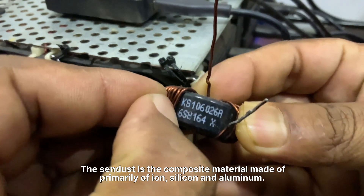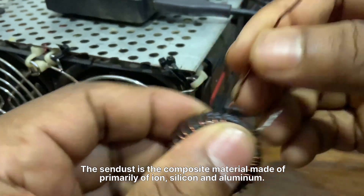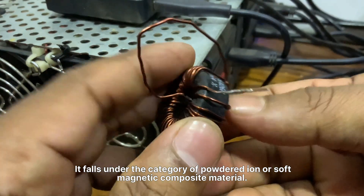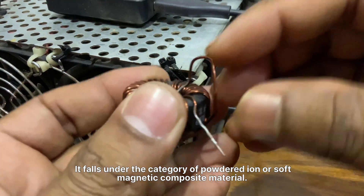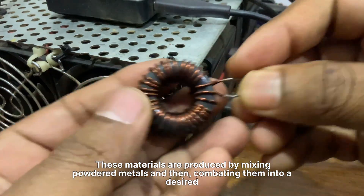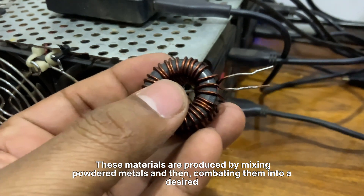Sendust is a composite material made primarily of iron, silicon, and aluminum. It falls under the category of powdered iron or soft magnetic composite materials. These materials are produced by mixing powdered metals and then compacting them into a desired shape.